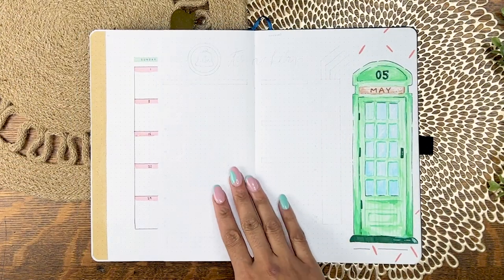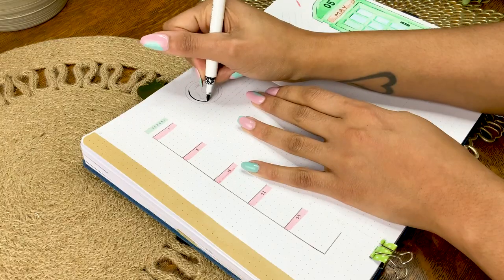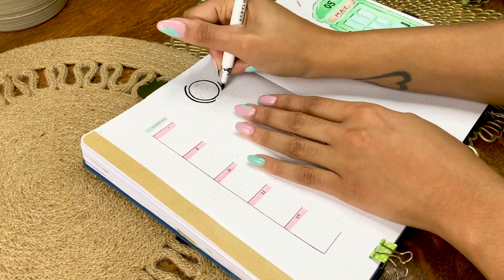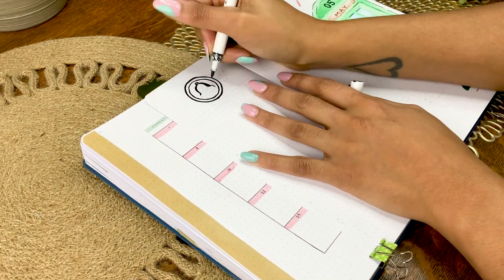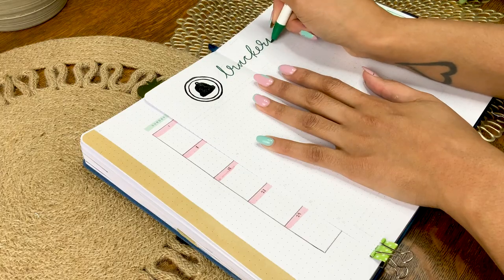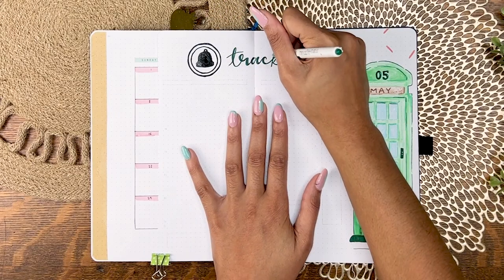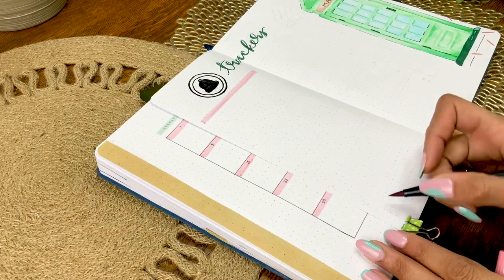Here's more nerdy history for you: this little doodle for the header of my trackers and night log is inspired by the original Bell Telephone Company logo, and it's the only thing I used black for in the whole setup. It's always fun making a logo reference here and there — graphic designer here, gotta do it.